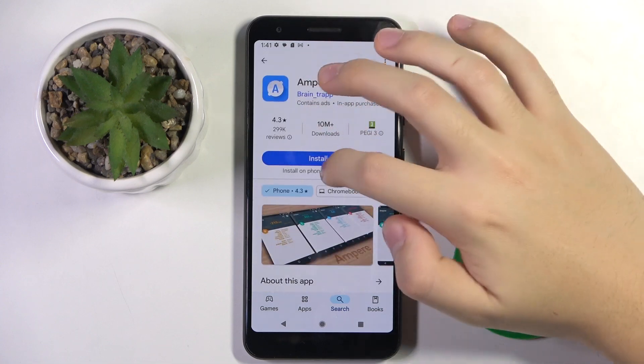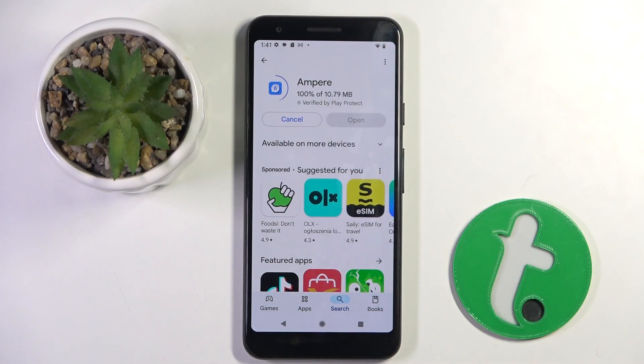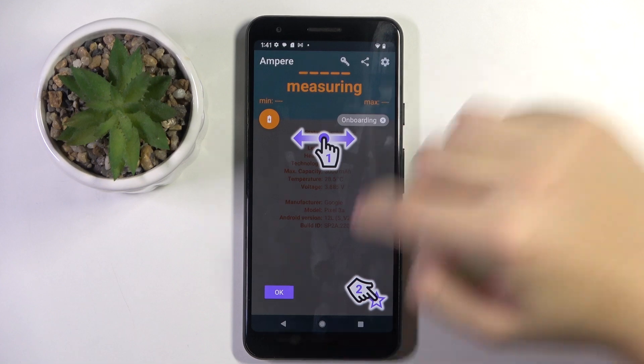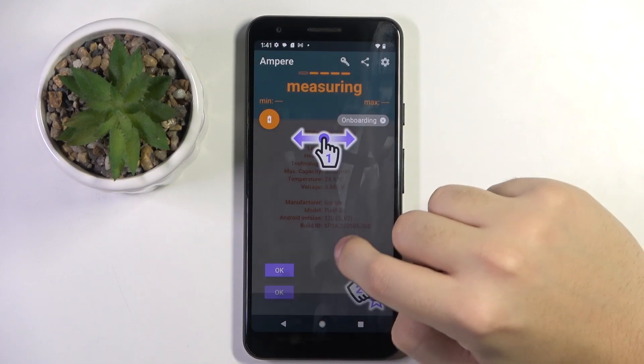It's this app that we have to install. Now we can open the app. Right here we have to click Consent.